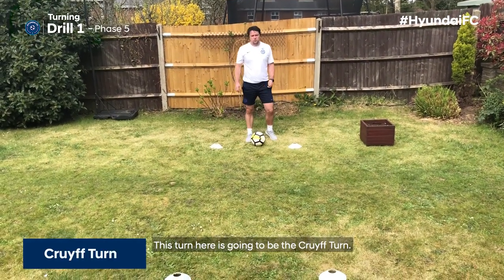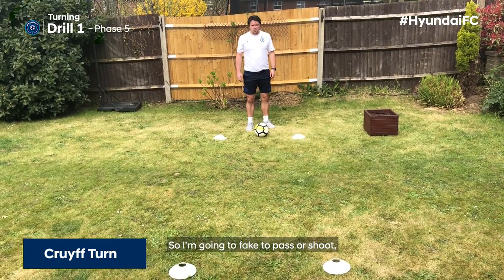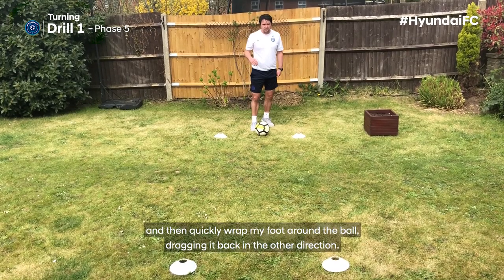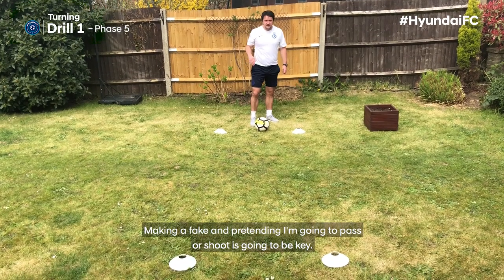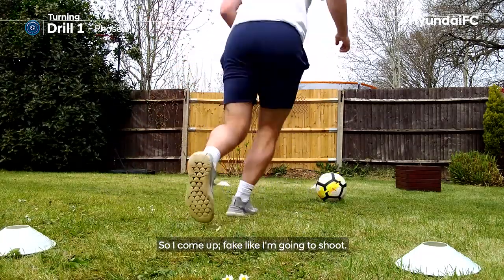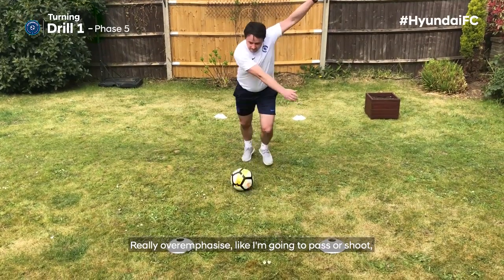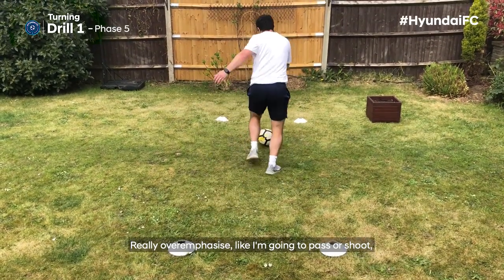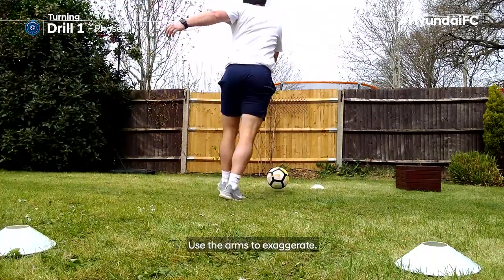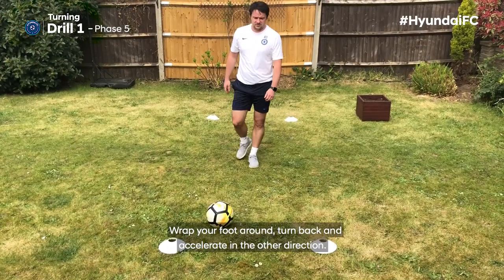This turn is going to be the Cruyff turn, and it is all about disguise. I'm going to fake to pass or shoot and then quickly wrap my foot around the ball, dragging it back the other direction. Making a fake and pretending like I'm going to pass or shoot is going to be key. Really overemphasise like you're going to pass or shoot before dragging back. Use the arms to exaggerate, wrap your foot round, turn back, accelerate the other direction.